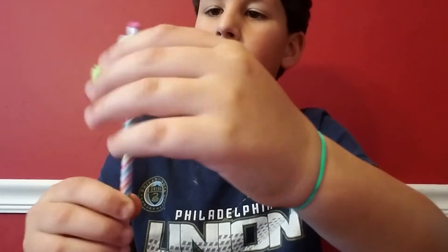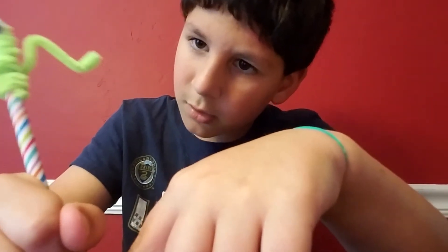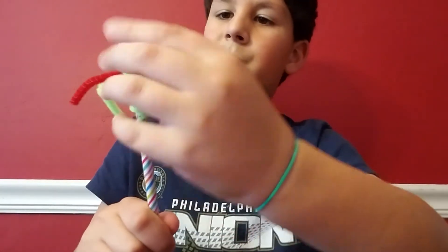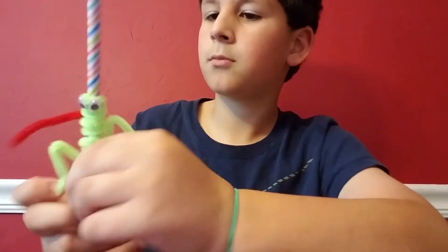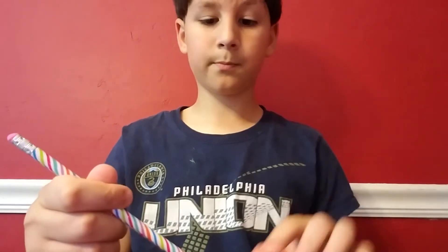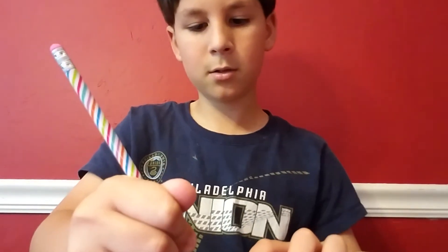That is glorious! I actually did that by myself. I have a birthday party later — it's my friends Shane and Trevor from preschool.